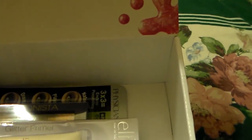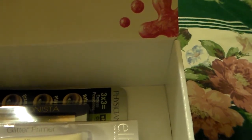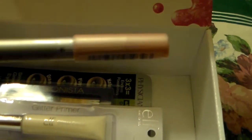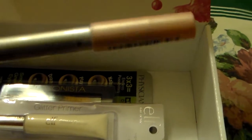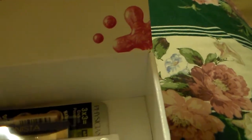Then I wanted to add a CoverGirl Eye Slicks Eyeshadow Stick in the color Luminous Champagne. It's a real pretty color, and I wanted to add it in there for y'all because I know that a lot of people like eyeshadow sticks.